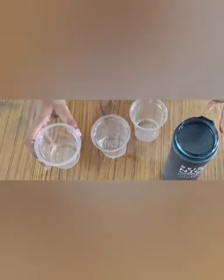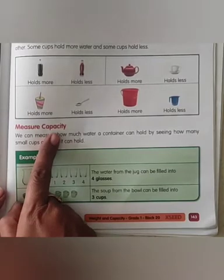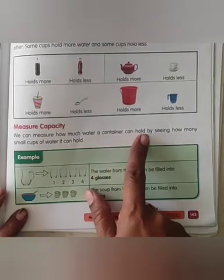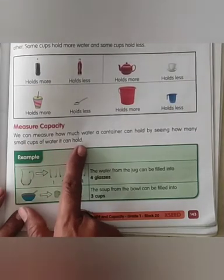Now open your workbook. Children, open your reader, page number 143, measure capacity. We can measure how much water a container can hold by seeing how many small cups of water it can hold.